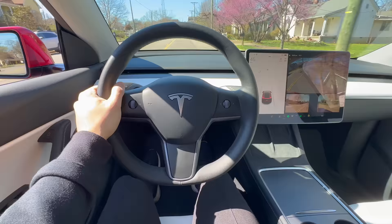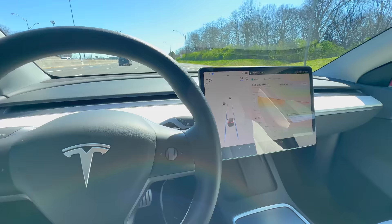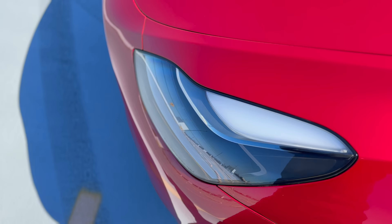Speaking of autopilot tricks, this next one is how to quickly set your autopilot speed. If you're going under the speed limit and you don't feel like scrolling to get your car up to speed, you can simply tap on the speed limit icon right next to your speedometer. Tapping on the speed limit icon adjusts the autopilot speed to match the speed limit recognized by the car's cameras.